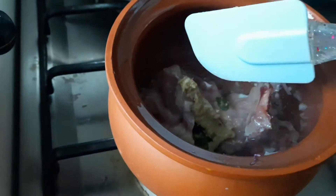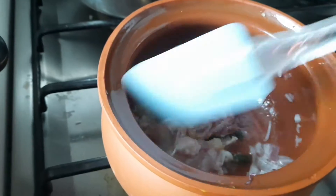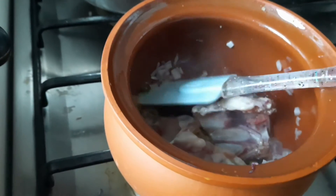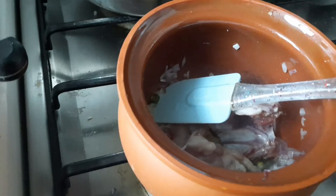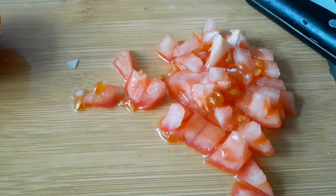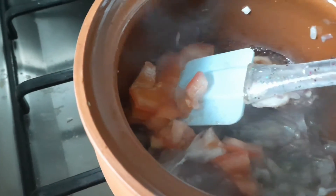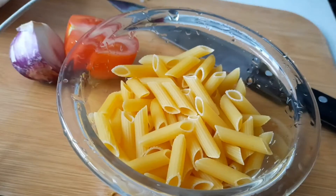Keep on pan: chopped onion, ginger-garlic paste, chicken with bone — two pieces. I added this; it is a small quantity only I am making. Little soy sauce, chopped tomato, and a little crushed pepper.